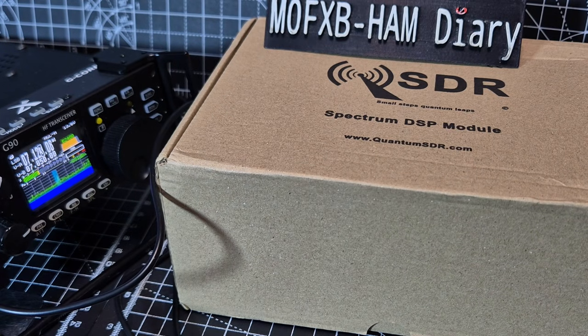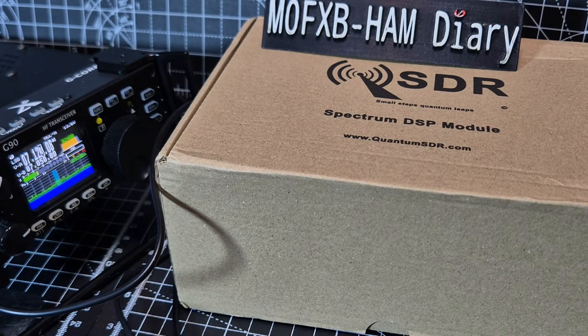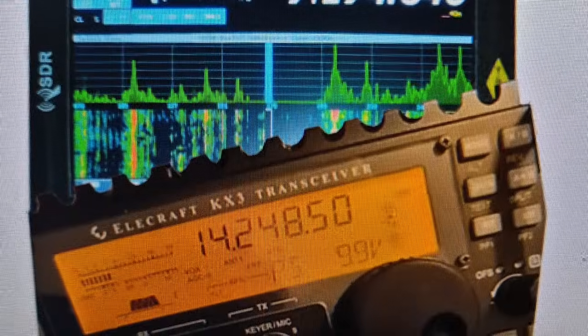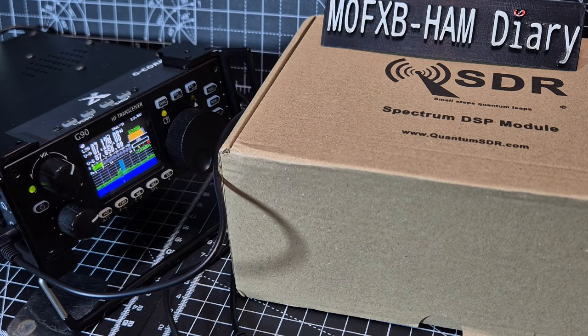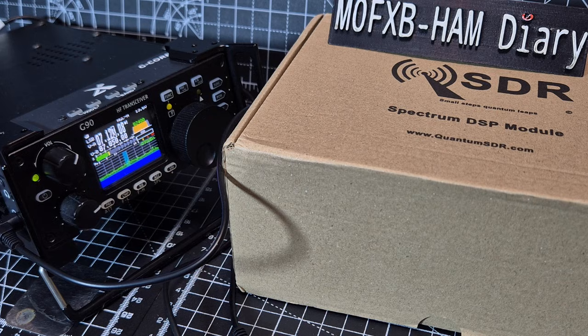Welcome to my video on the Quantum Spectrum M3 Plus. This is the new model with the latest firmware and the extra USB-C. It says: Quantum Spectrum DSP M3 Plus with RF, IF and IQ input, 1.5 megahertz to 160 megahertz, all-mode coverage.